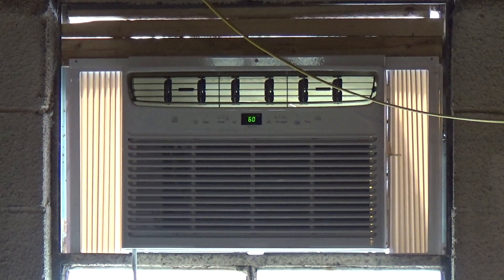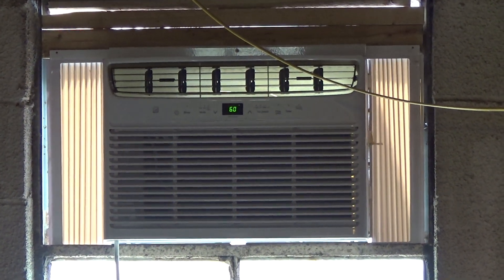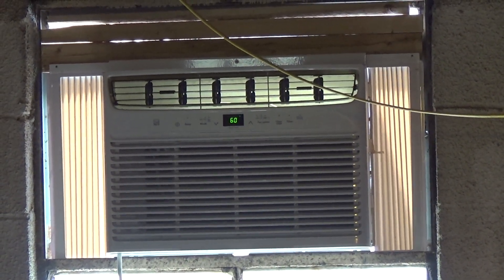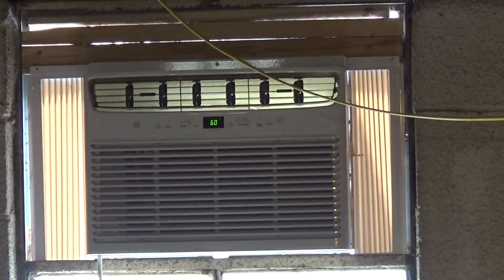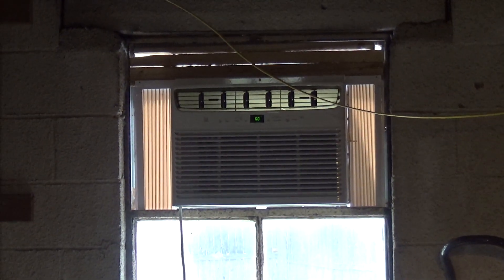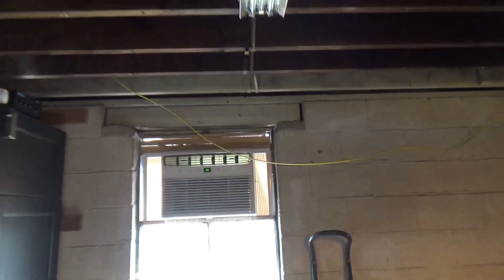This one cools okay but it doesn't pull the moisture out well. I've used it a couple of times over the winter when it rained to try to dry the floor out, and water would be pouring out the back, yet the humidity in the room was going up. When I shut it off, the humidity stopped rising. So I'm going to switch it out with something vintage.